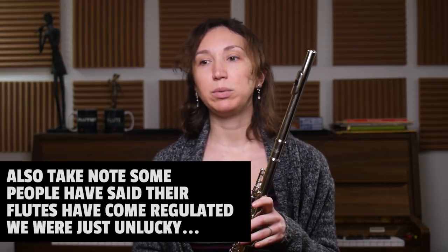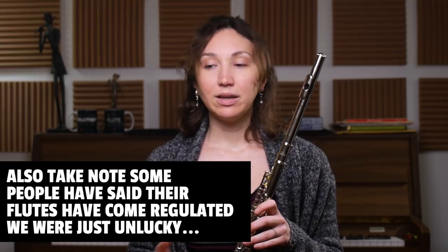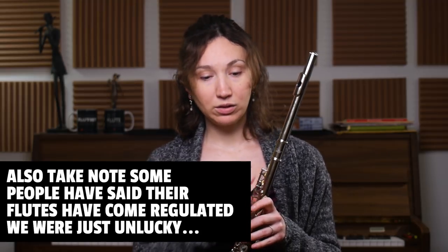This flute is worth $70; my flute is worth approximately $9,000. On my flute I don't have to compensate for anything — every note sounds good and comes out easily. On this flute there are little leaks; we took care of a couple with a screwdriver, but there are still some leaks I have to compensate for when I play. Even though it's not a perfect flute — obviously because of the price — it's still playable and functioning, so it's still a good choice for some people.